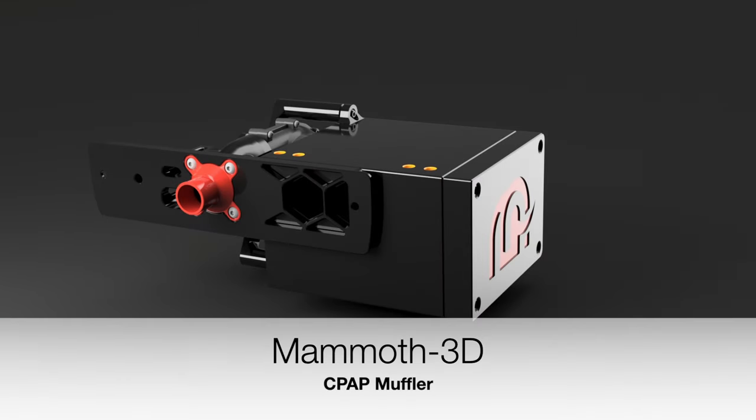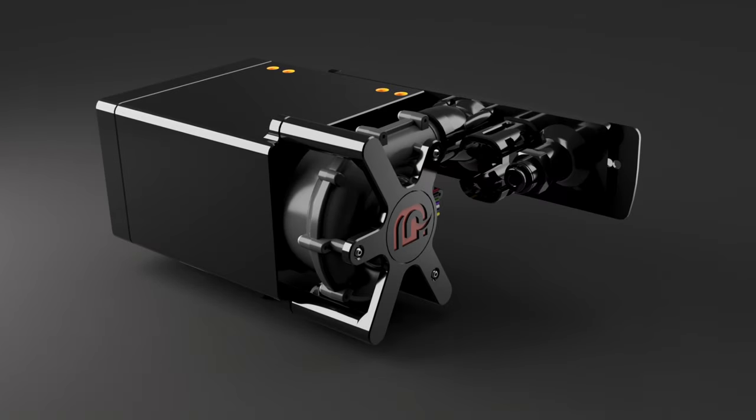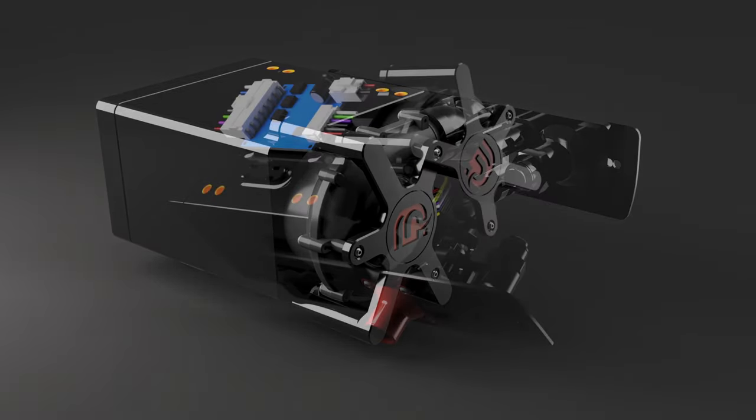Is the Mammoth Muffler really that good? Can it reduce noise and high-pitched sounds? Let's find out in the video.